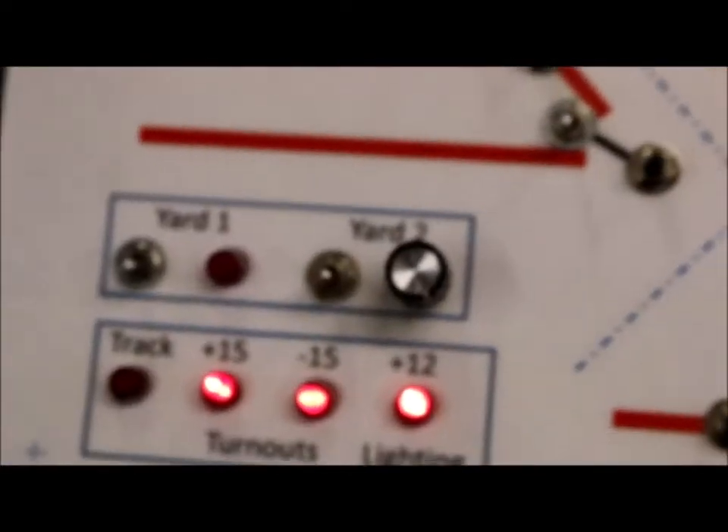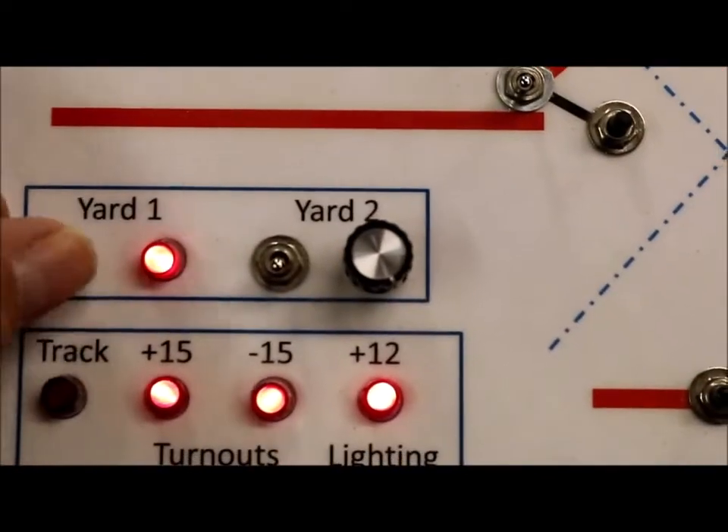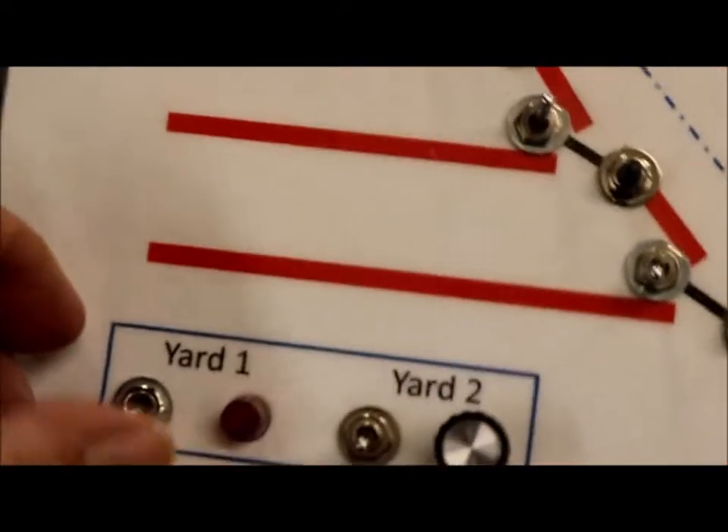Let's look at how they work. Over here on my control panel, you can see I have two switches — yard one and yard two. So when I switch these on, the yards are energized, and you can see that the LEDs turn green.